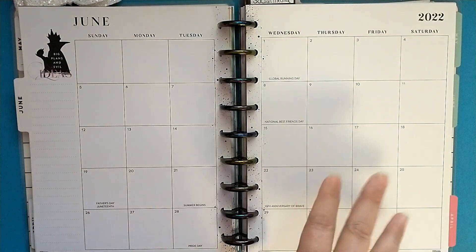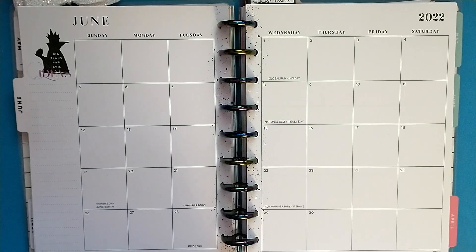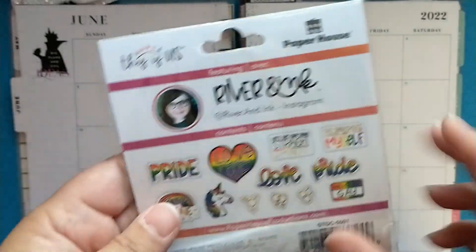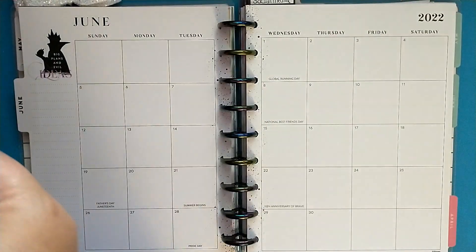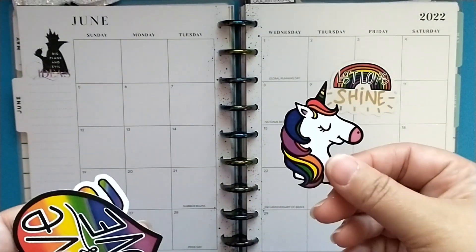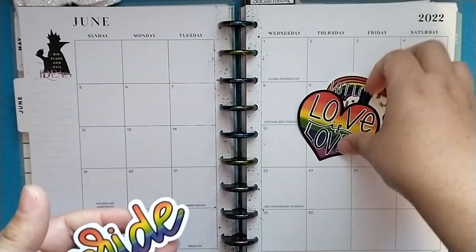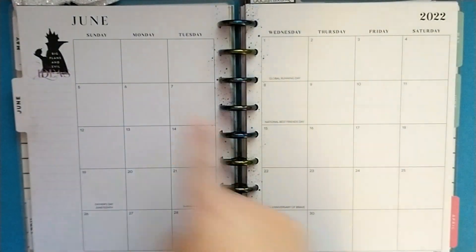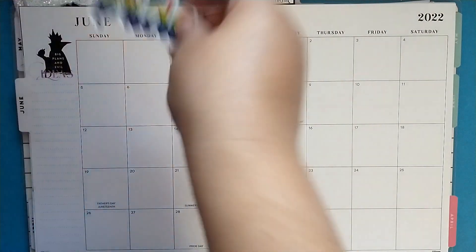For this spread, I have quite a bit going on this month. I have had these This Is Us die cut stickers — I picked these up a couple years ago at Michael's and they have all these really nice stickers. So I did pick out some Let Love Shine, of course the Unicorn, Love is Love, and Love and Pride. I'm not sure if I'm going to be able to use all of these, but I do have a little empty spot where I'll probably use the Pride sticker.